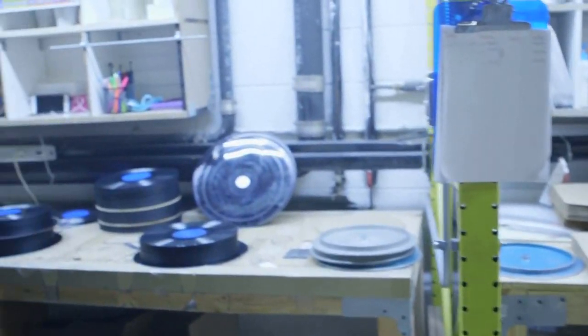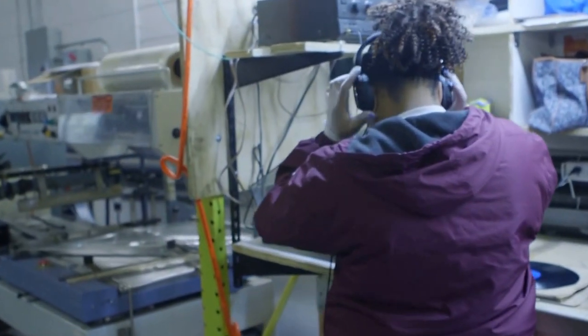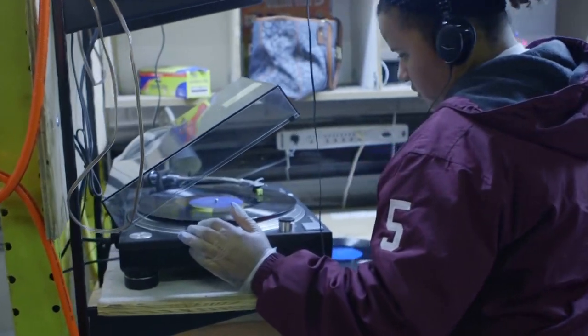It's EQed, it goes through into a cutting head which literally cuts into the soft lacquer — really like a V. It cuts in the vibrations, which is what a needle picks up when you put a needle on a turntable. It sits into those grooves and translates those vibrations into music.